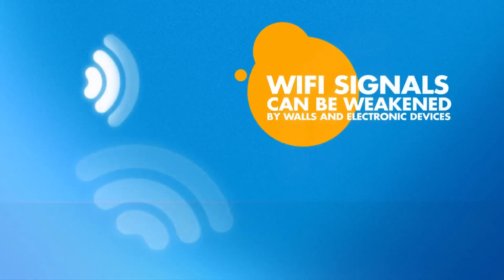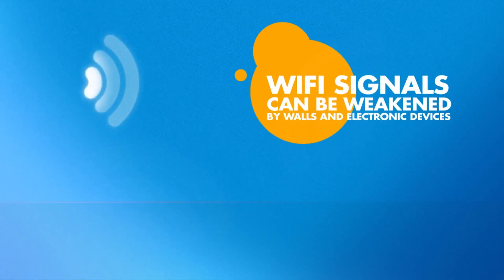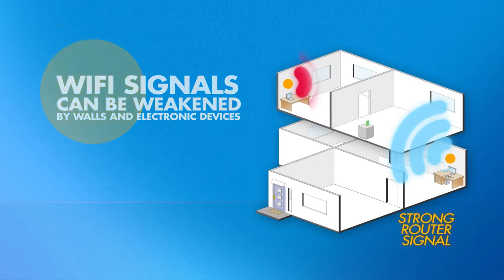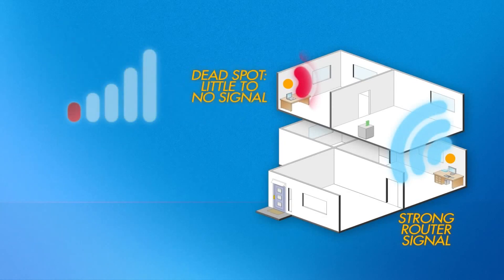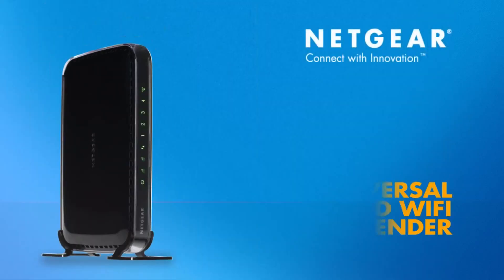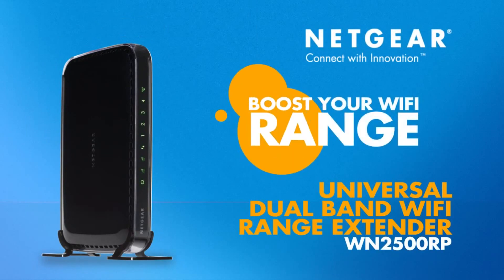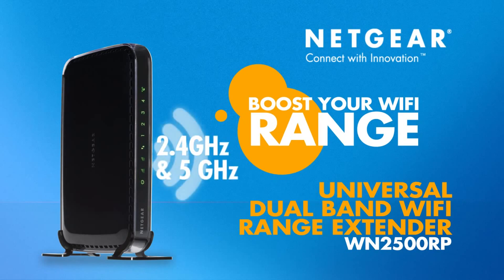Wi-Fi signal strength can be weakened by walls and other electronic devices, creating dead spots where your connection and Wi-Fi signal strength is little to none. With the Netgear Universal Dual Band Wi-Fi Range Extender, you can boost the coverage of your Wi-Fi, both 2.4 GHz and 5 GHz simultaneously.